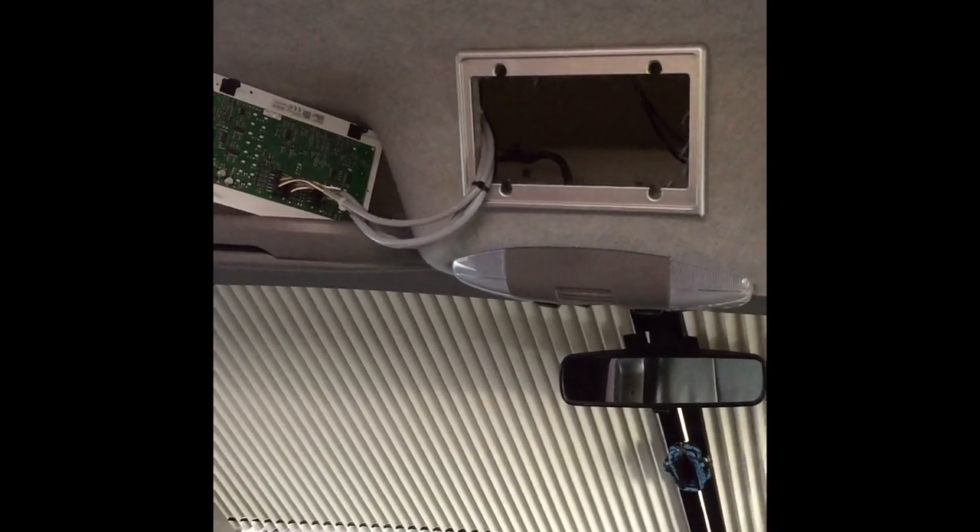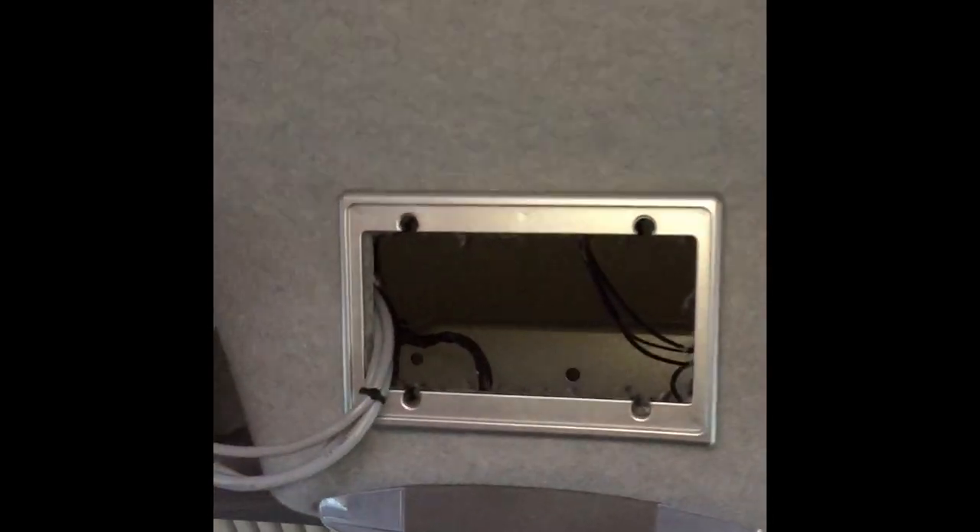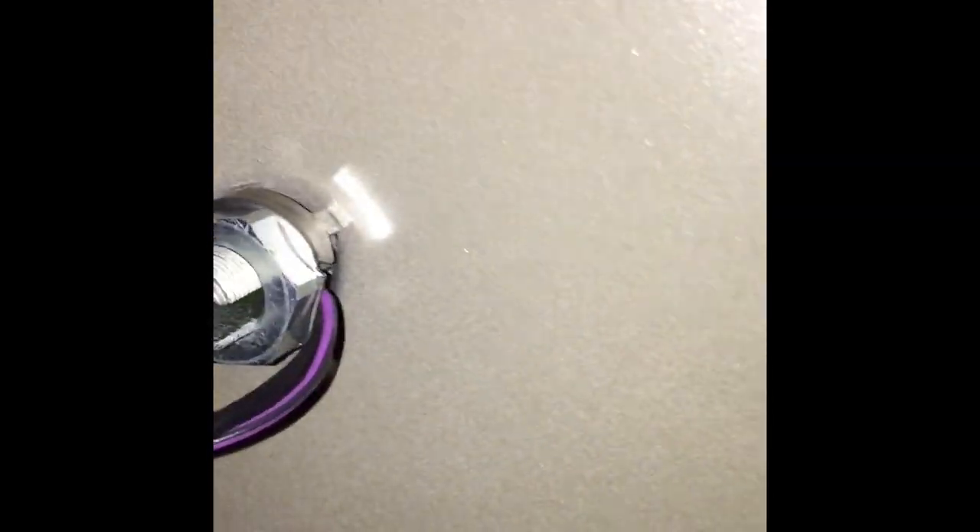I'm going to show you now the inside. That is the connection for the exterior antenna. Pointing up to the right, to the left — as you can see there is no insulation whatsoever.